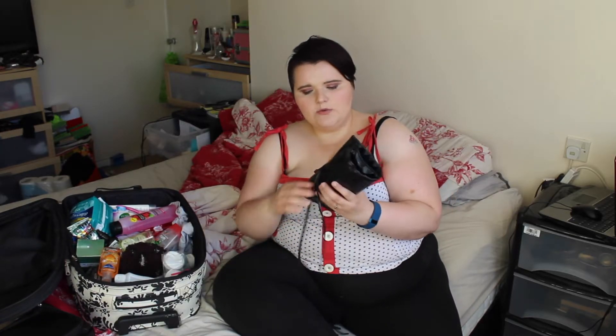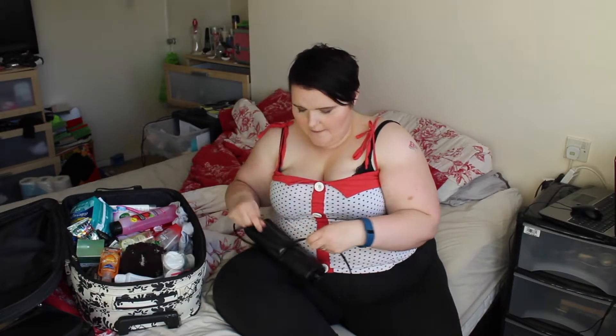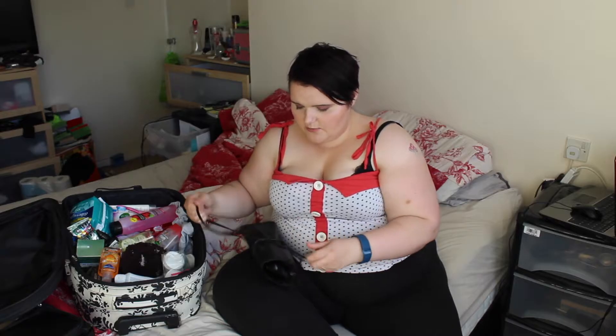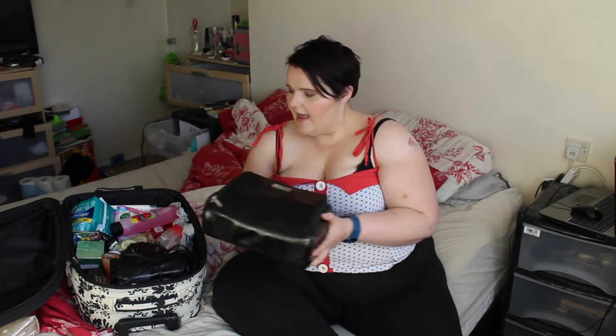Then I'll be packing my XO Beauty brushes in this suitcase as well, because I need to have them all packed in. I don't really need clothes for the next day because my partner will be packing them. Then I'll be packing the Real Techniques beauty brush and the Tanya Burr brushes as well.